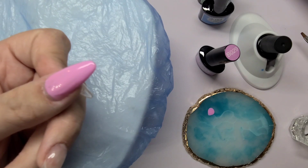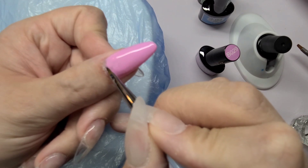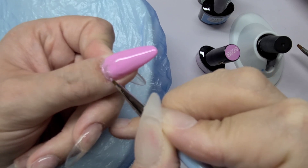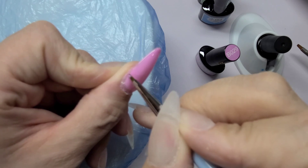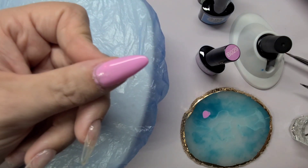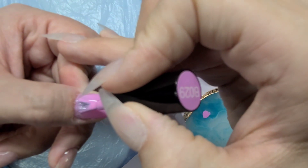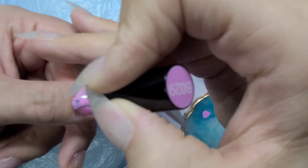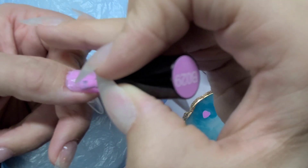If anyone is wondering about this hand rest, it is absolutely amazing — I got it off Amazon and I'll put the link in the description. All I do is use a little boot cover over it so I don't get any polish on it. The hand rest does come with two cloths you can wash, but on heavy paint days I just throw one of these covers over it and toss it out after — saves on washing.